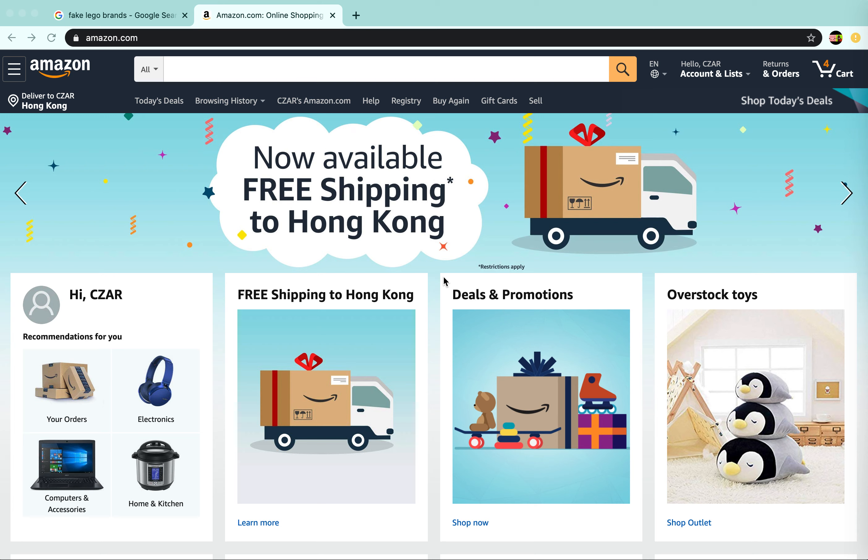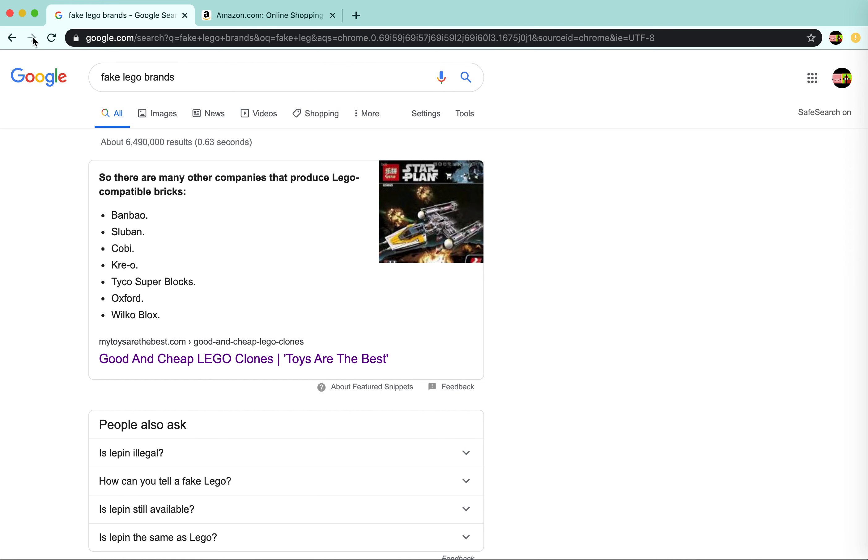Hey guys, what's up? It's Bricks and Bricks, and today I'll be showing you actually good fake Lego brands. As you can see, these fake Lego brands here are pretty good and I'll show you.